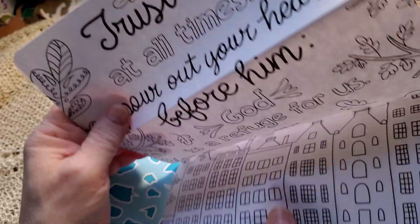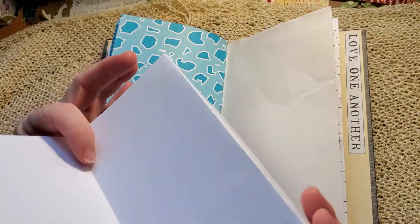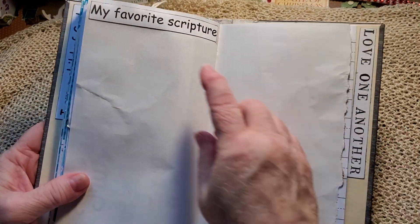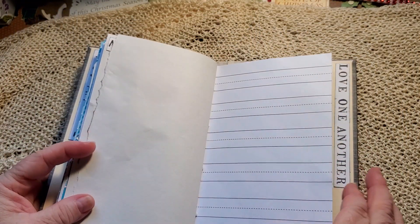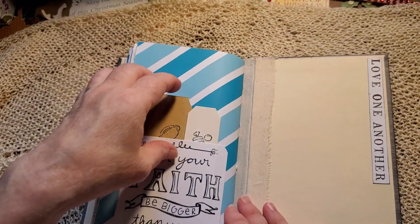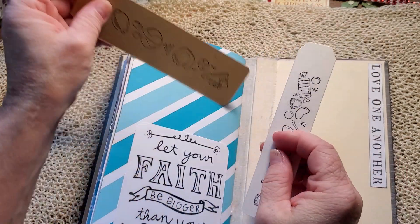Another large color page: 'Trust in him at all times, pour out your heart before him, God is a refuge for us.' You can color that side and turn to the other, or if he's more into art you can draw on the other side. 'My favorite scripture stories are.' 'Let your faith be bigger than your fear' and 'Love one another.' And in the pocket, two narrow tags — one's got candy on it you can color, and the other has sports you can color and journal on.